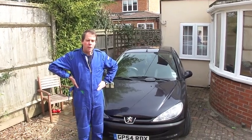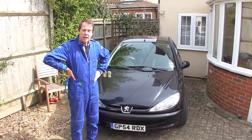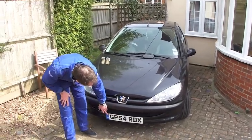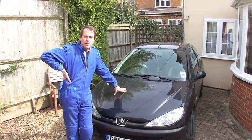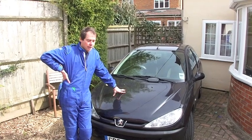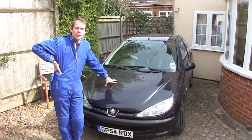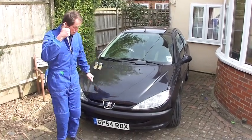This is a Peugeot 206 with a 1.1 petrol engine. It's about eight years old and the job today is to change the cam belt, give it a general service, and also look for an oil leak which we suspect is coming from the head gasket — a known fault with these cars. This is coming to you courtesy of miniracing.com, who do corporate entertainment and private events using Skeletric style racing.